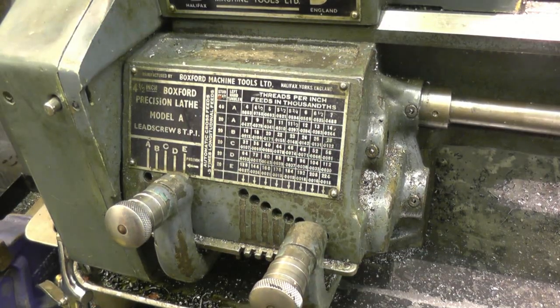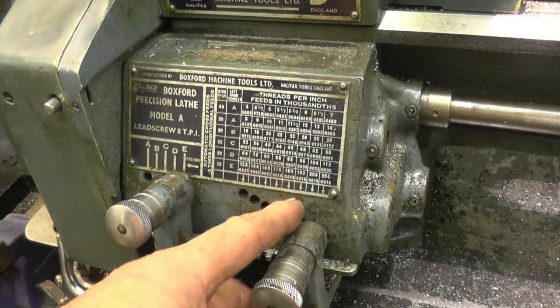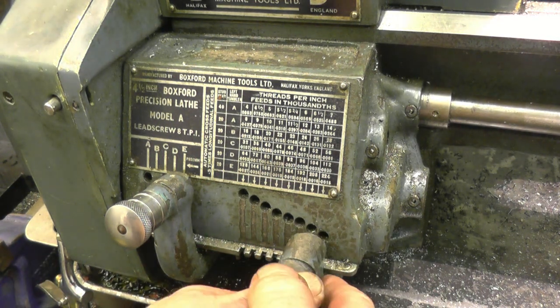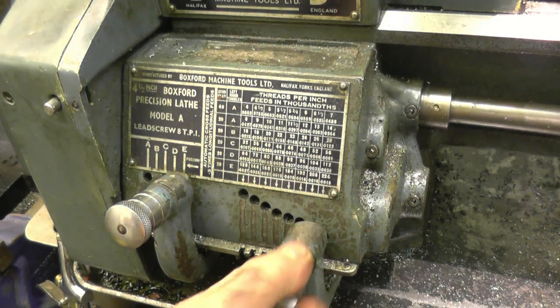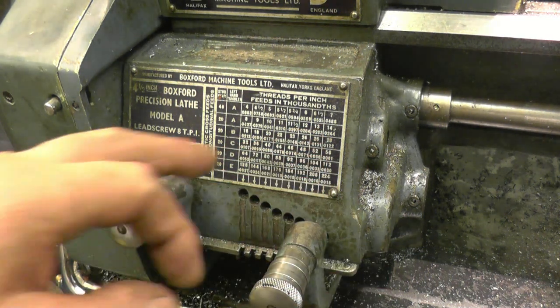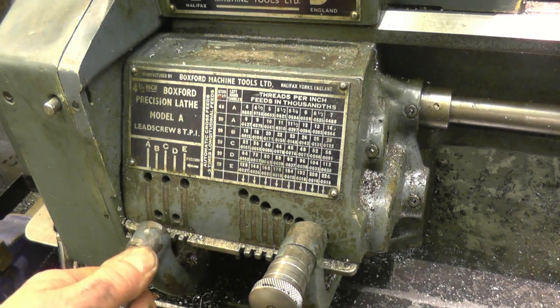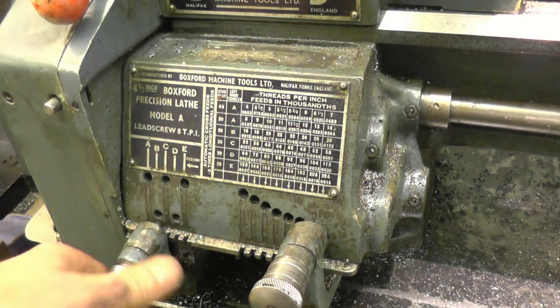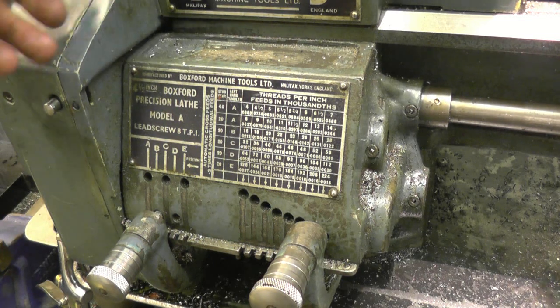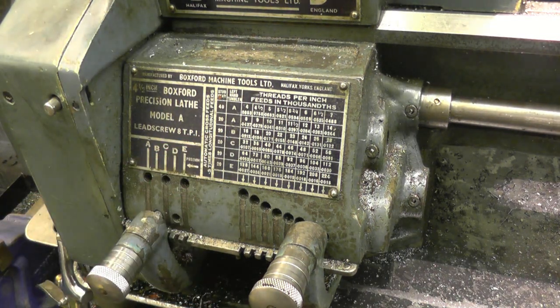This lathe is imperial, so I'm cutting 26 to 30 threads per inch. No problem at all — I'll simply move the levers on the gearbox. 26, so that one lines up with the 26. 26 to 30 inch there. It also tells me that the other lever's going to be in position B, which is that one. And we'll need a stud gear of 20 teeth — I know it's got a 20 teeth stud gear on because the last thread I cut was imperial.